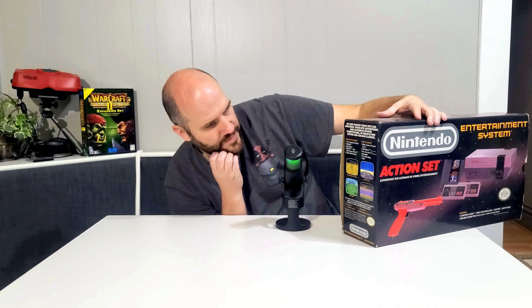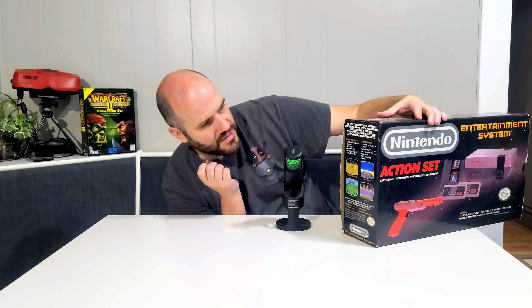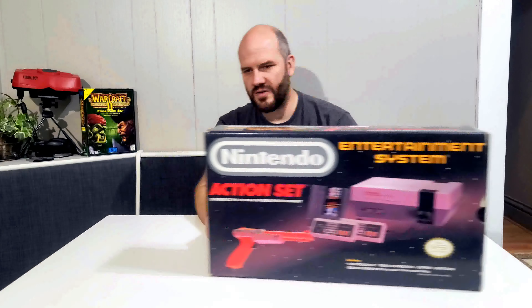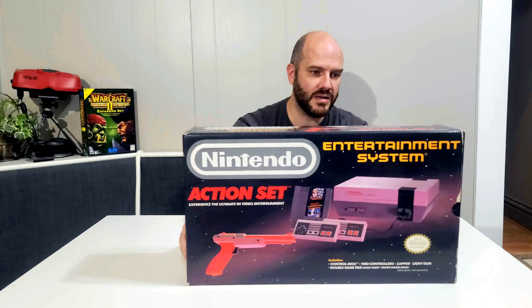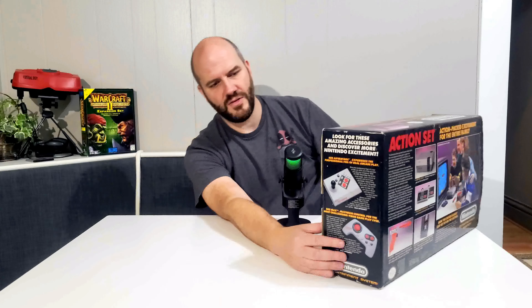I believe I have every single one of those. Pretty much all of those are common to find. Now the one with Mike Tyson's Punch-Out — I believe I actually have both versions, because there's Mike Tyson's Punch-Out and then there's just Punch-Out where they took Mike Tyson out of it. I'm not sure if it was a licensing deal or whatever, but there were two different ones. I'm trying to think if the last boss in the non-Tyson version is Sandman — I believe so, but I could be wrong.